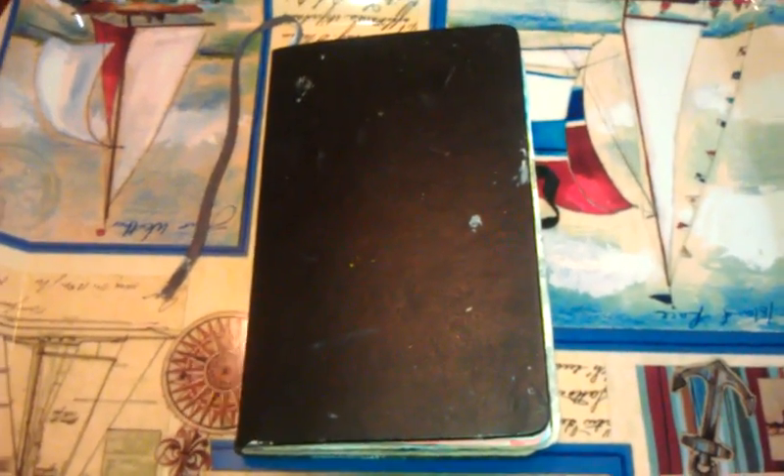So this Moleskine journal is about three years old, maybe. I think I began this in the fall-winter of 2009. So the beginning of the journal, into the middle, is older entries — when I first really started getting into doing the whole art journaling thing. And as the pages progress, you can actually see a change in aesthetic, a change in style, and I kind of like that. I kind of like that it's a history of my creative process.